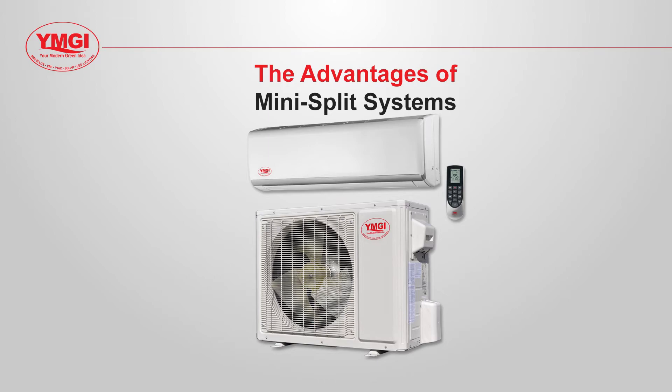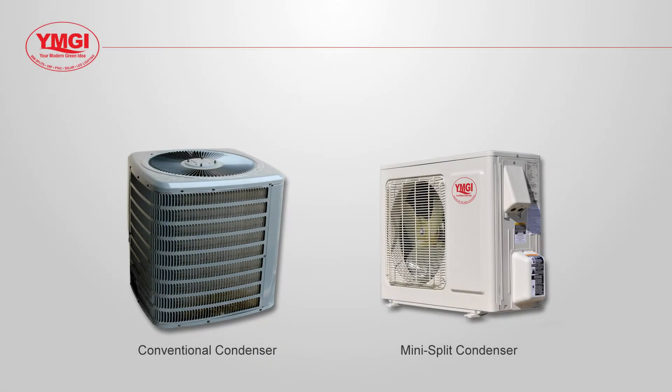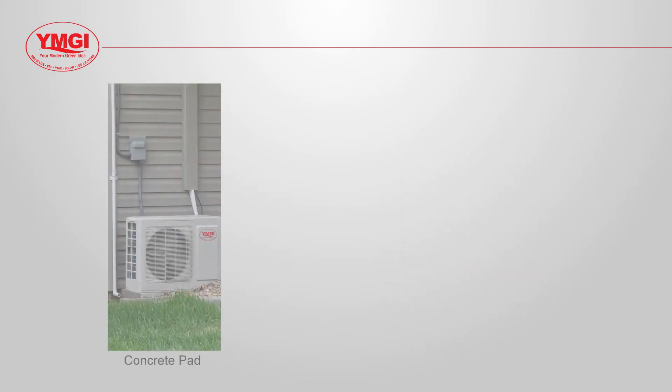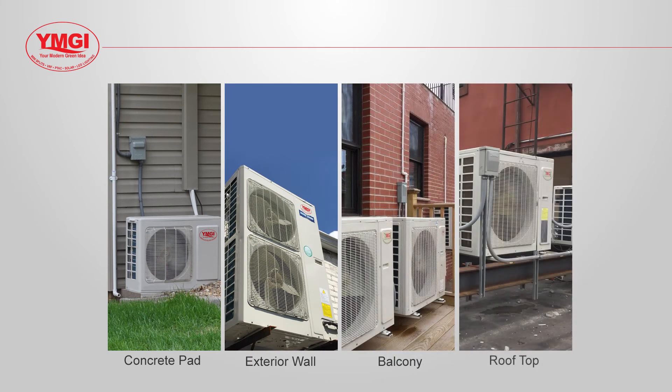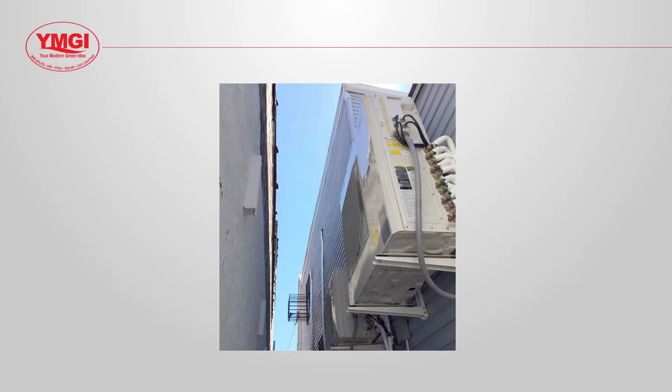There are many advantages to the mini split system. They not only save space inside your home, but because the condenser fan is mounted to blow horizontally, they take up less space outside your home as well. The units are so compact that they can be installed on a concrete pad, mounted to a wall, below a deck, or on a roof, making them ideal for metropolitan areas where space between buildings can be very tight.